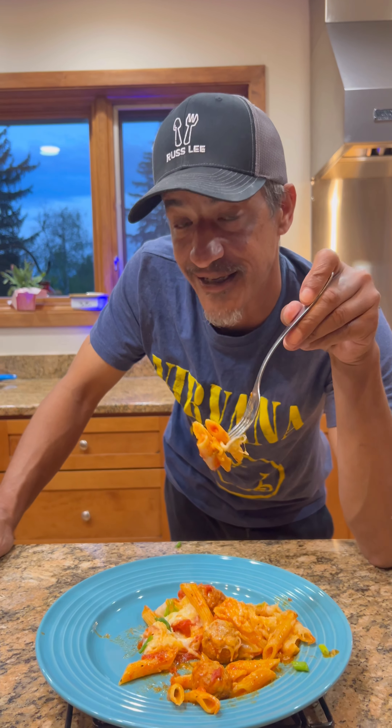The timer's done, we're gonna remove that foil. Look at that! Give it a good stir — oh yeah, that's soft. Make sure your pasta's done. I can see this is just about done here, which is perfect.